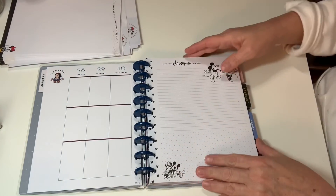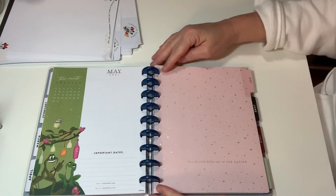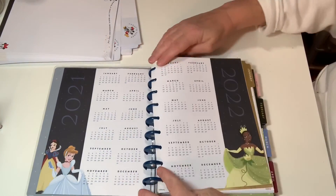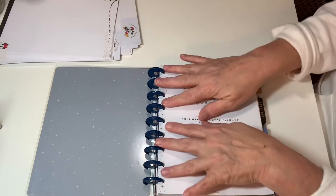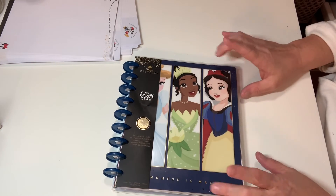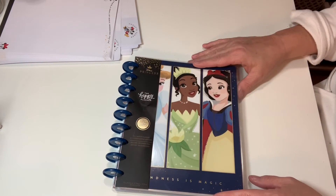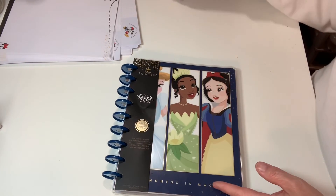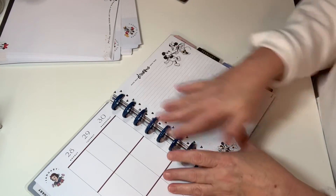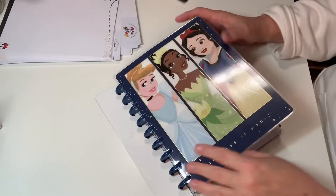I just thought it would be fun to share with you guys what it looks like on the inside. Do you guys do any planning? Were you able to get one of these Disney planners? Comment below and let me know. I've done a lot of Disney projects and I may pick up a couple of others — I would love to make one of these into a Disney memory book. If you're interested in seeing it, let me know and maybe I'll do a follow-up video.